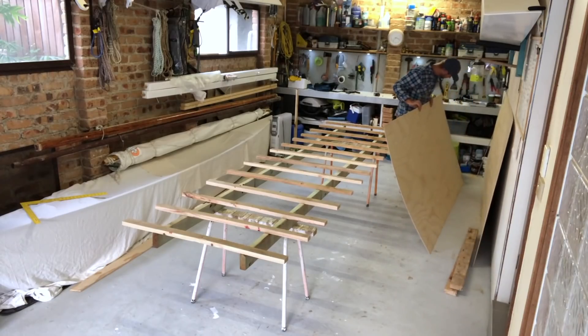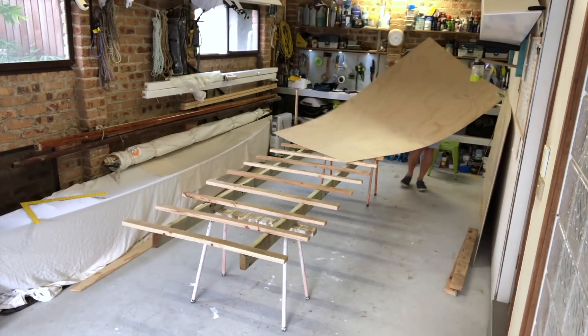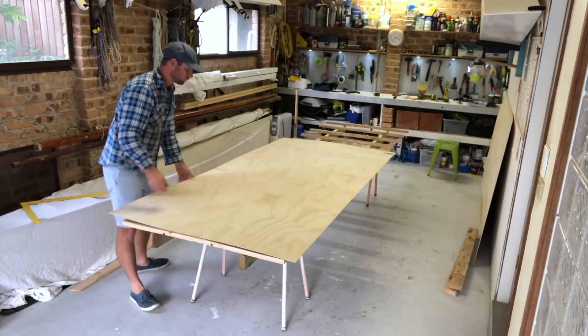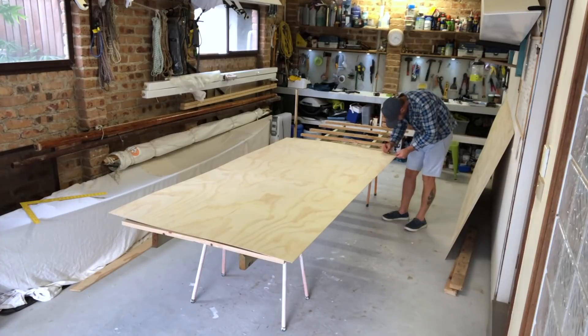The next step is to look at your timbers and work out which is your best face — you have a better side and a not so good side. Here I'm putting my best side face up and then marking the corner with 'Panel A' and 'top side'.